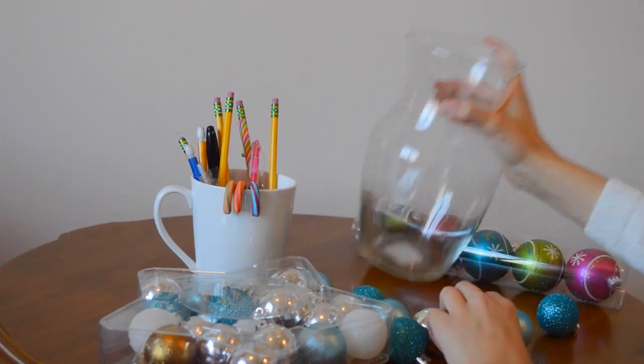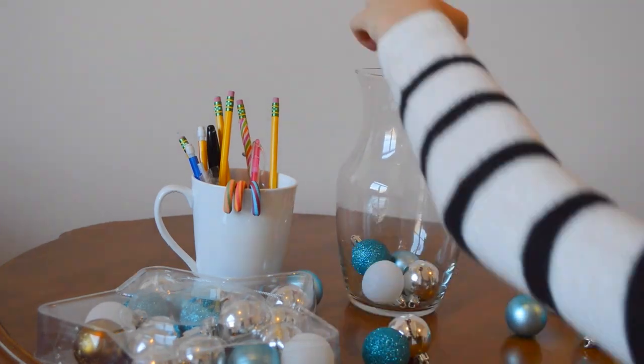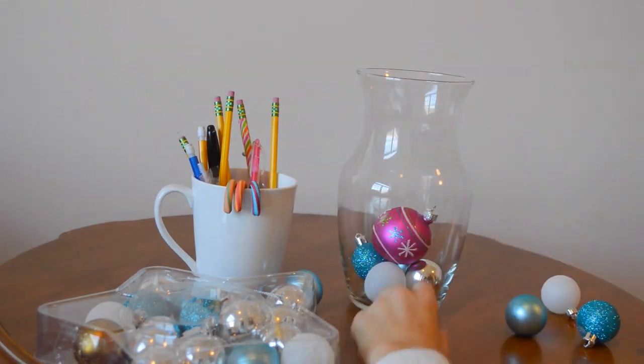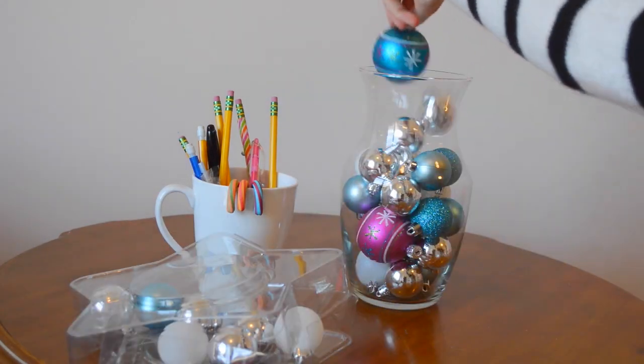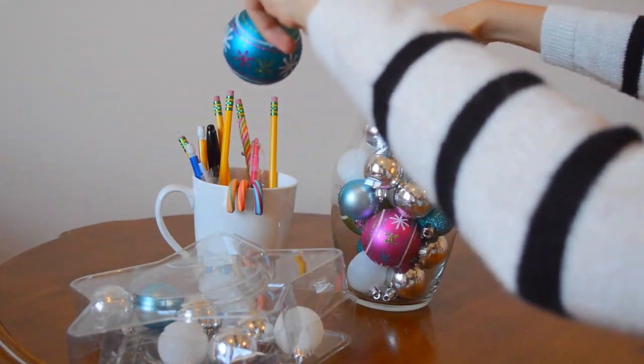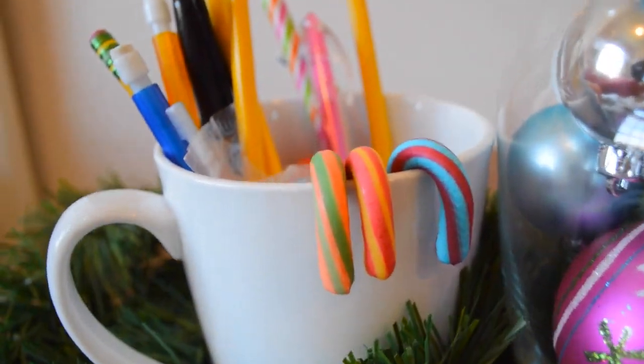And now next to the mug, I am taking some of my ornaments and a jar I got from Michaels, and just putting the ornaments in the jar and arranging them how I think they would look good. I just took some garland and some cotton balls and just put it around it to give it a more Christmas-y feel, and that is it. That is your revamped nightstand.